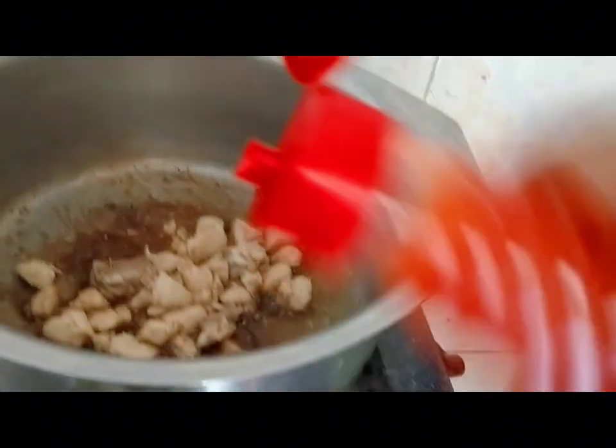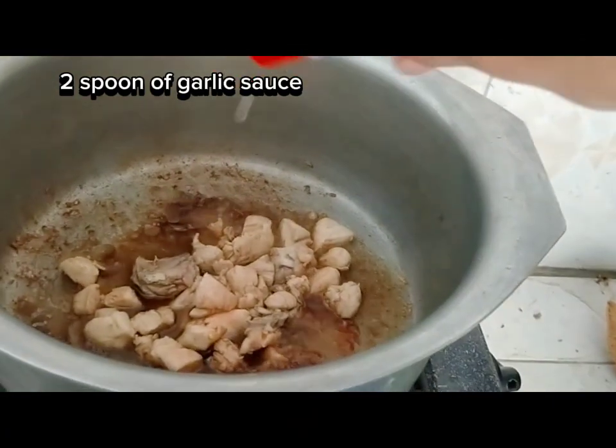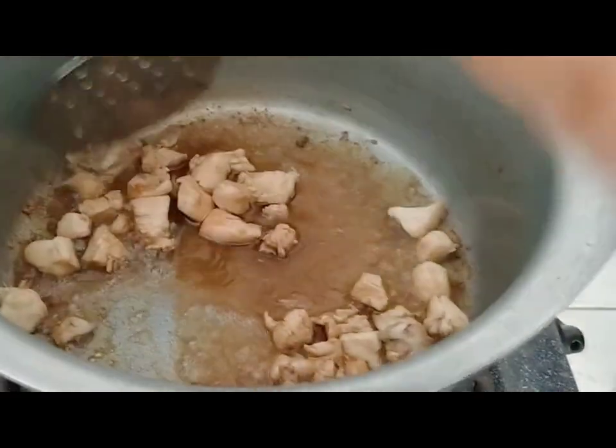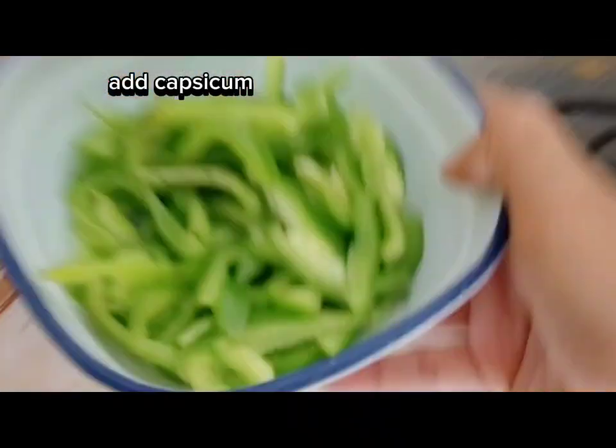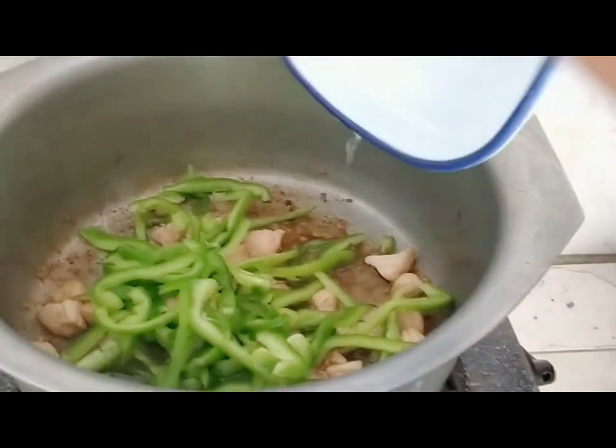If you want, you can add some chili sauce and capsicum. I wanted to add some more sauce. Then we will add capsicum — it is my favorite. It will turn out better.